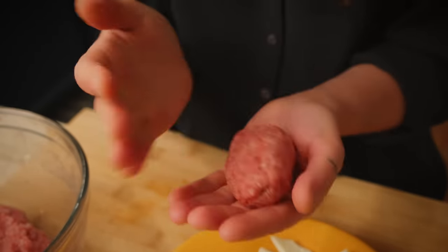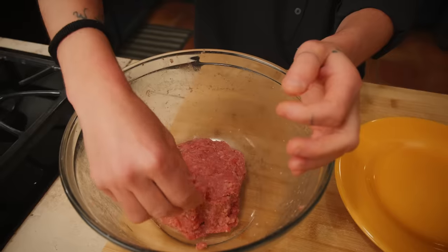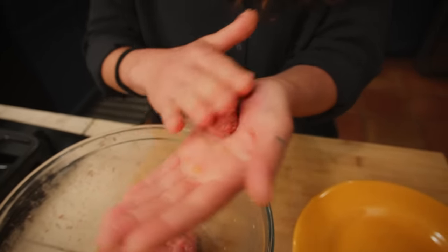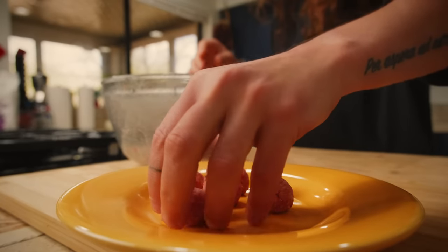Last but not least, we need to make tiny meatballs. They are made like the normal meatball but just a little bit smaller. Now that we have a whole bunch of meatballs, it's time to cook them. In general, there are three most common ways to cook meatballs, and we're going to start with the most decadent.